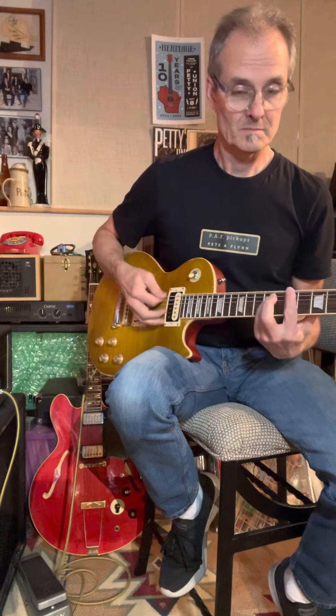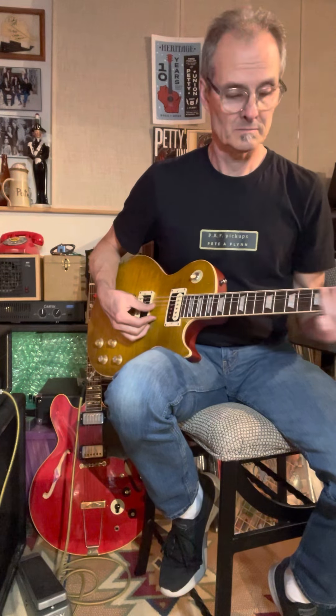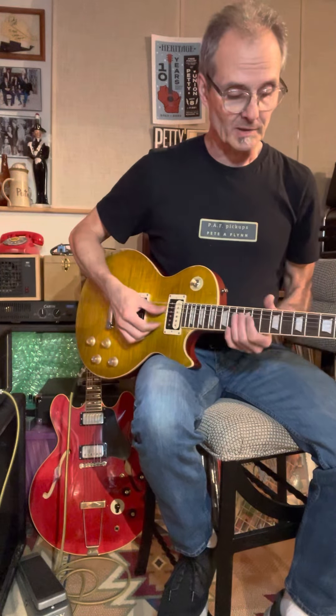So that's the neck pickup, and the bridge. Now in the middle position — this is what the volume controls and the tone controls all the way over sounds like.